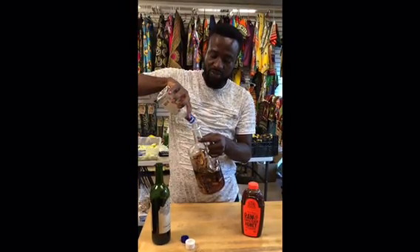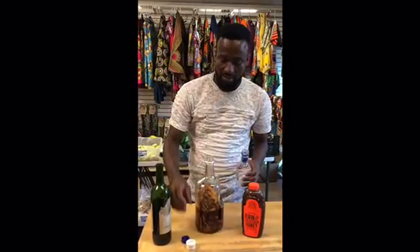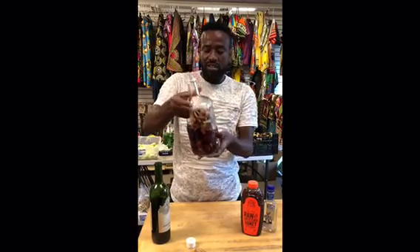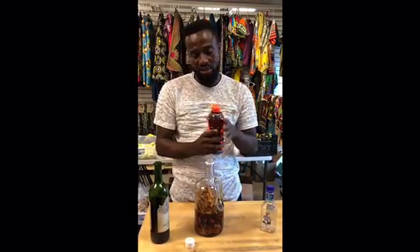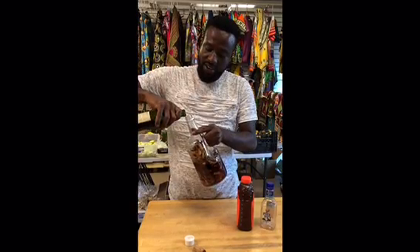I've poured everything — almost 335 ml by volume. You can see it's soaking the roots. Looking at it, I still need more wine inside before I pour the honey. The honey will act as an extractor.